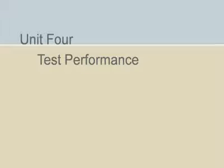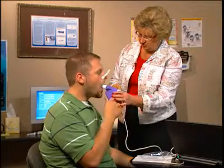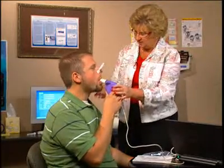Having explained the closed-circuit spirometry test method to the patient, demonstrated the procedure, and answered any questions the patient may have had, it is time to perform the actual testing. With the patient sitting up straight, instruct him or her to place the mouthpiece in his or her mouth.